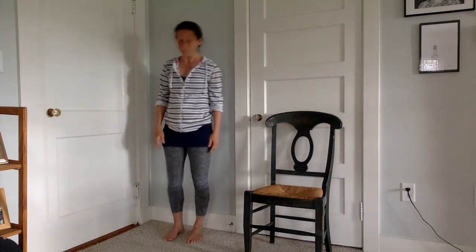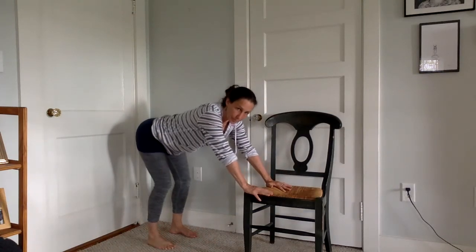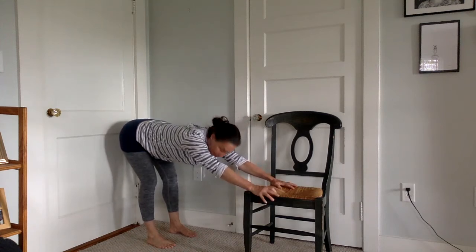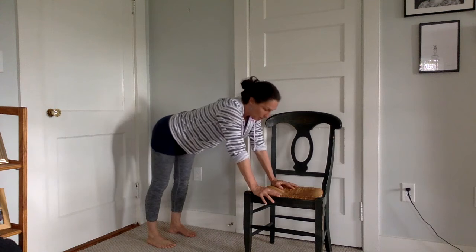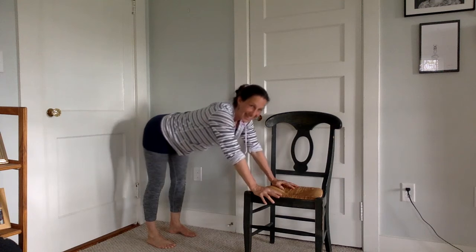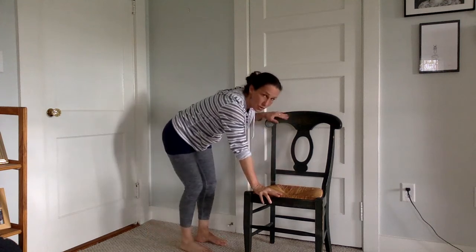Step away from the wall and give the shoulders a little shake. Come down towards your chair — feet parallel, hands on the chair if you need to. Walk the feet back a little bit, bend those knees without locking them, and hinge back to where it feels comfortable. Maybe take your butt back a little bit more, keep a long breath, then come back up. Repeat three times, stretching back with a nice long breath, lifting through the belly.